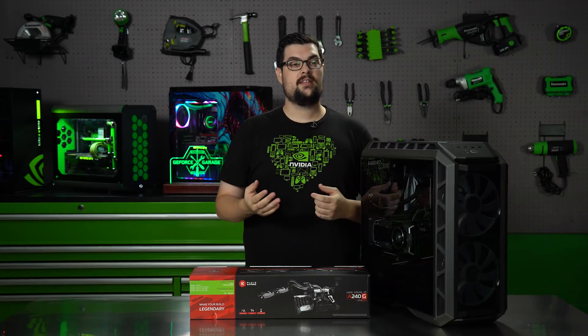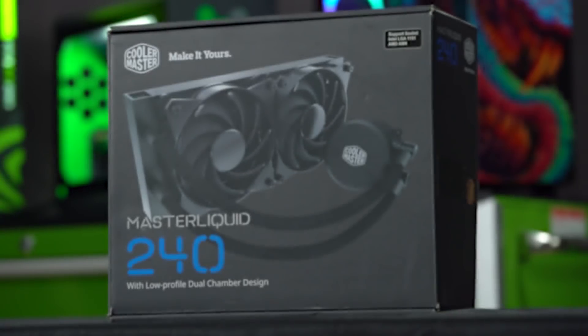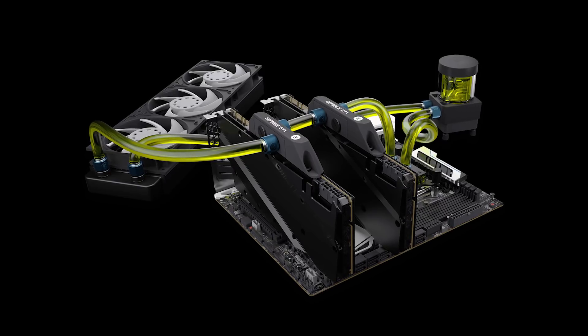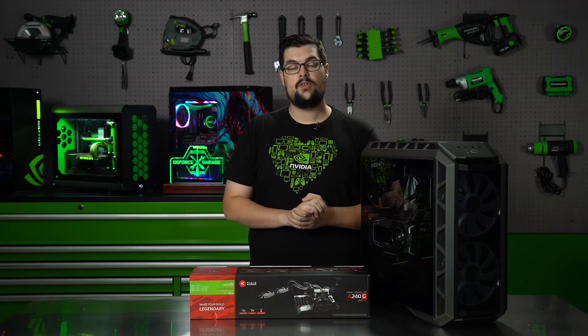Recently we built a 1070Ti rig in the Mastercase H500P using Cooler Master's AIO to cool the CPU, but we want to bring the temperatures down a little bit more. So we're going to be using EK's Fluid Gaming A240G, which is very similar to the A240 that we used in our Shift X build, but this one includes the GPU in the loop.